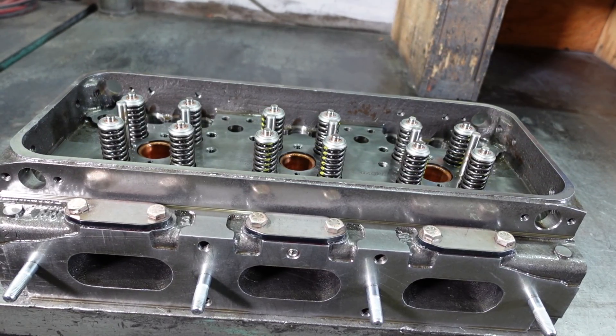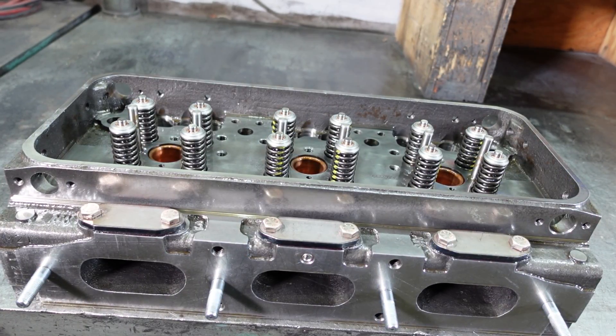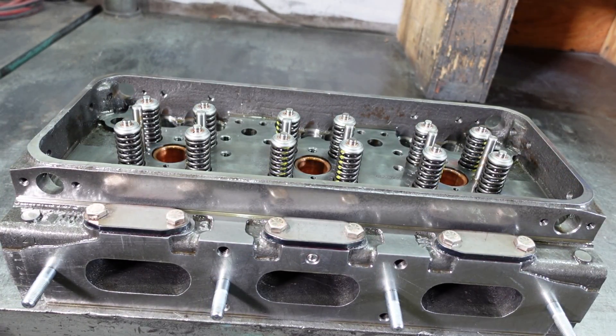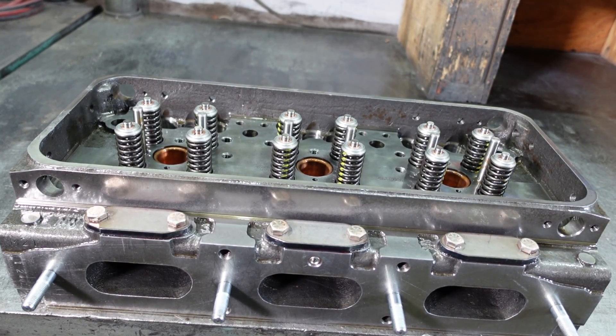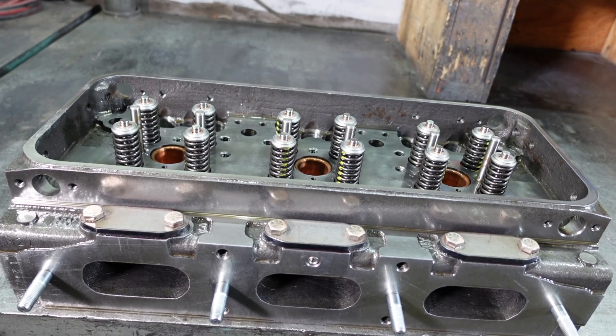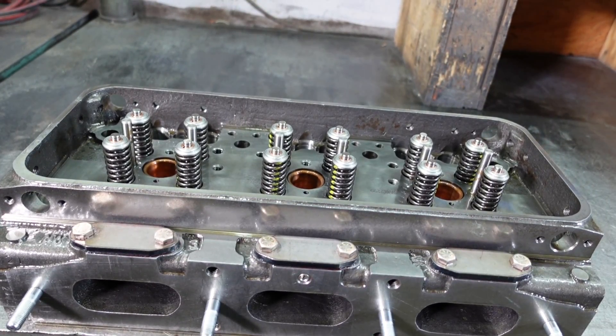The cylinder head, one on each bank, is a one-piece casting securely held to the cylinder block by special 11/16th inch bolts and hardened washers. The exhaust valves, fuel injectors, and valve and injector operating mechanism are located in the cylinder head.